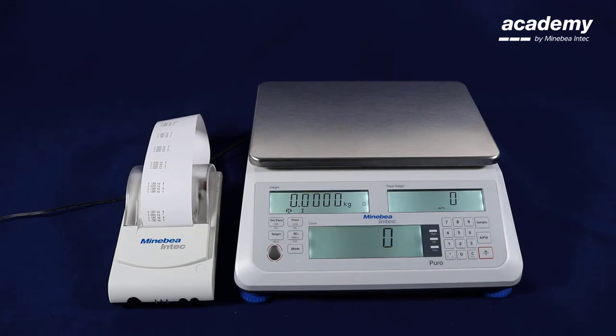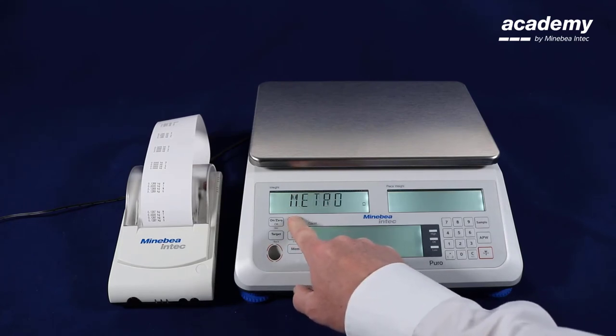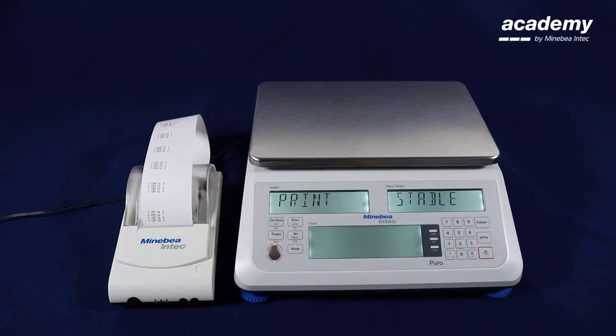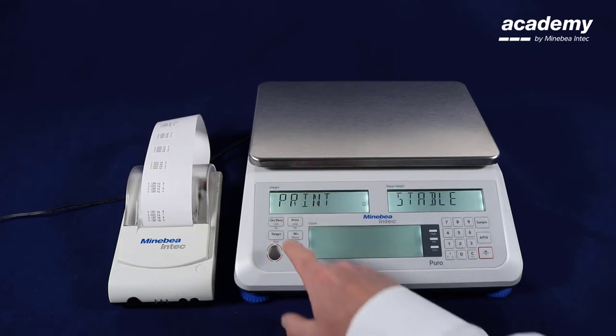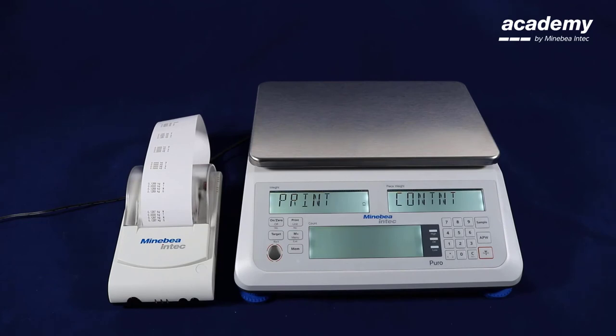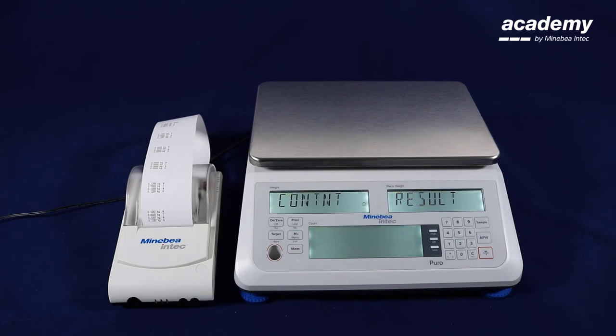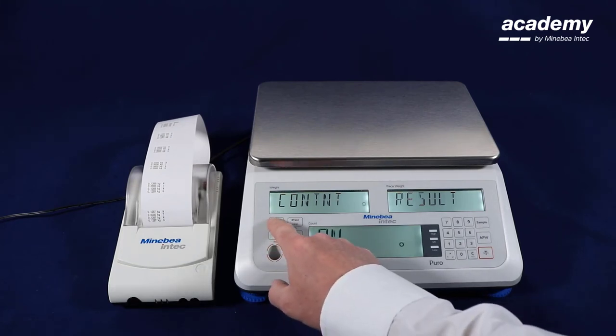Now we would like to change the content of the printout. For this, again we press and hold the menu key to enter the setup menu. Use the no key to select print. Confirm with yes. Now use the no key to select content. Confirm with yes. The first line will be for current result — this is switched on.